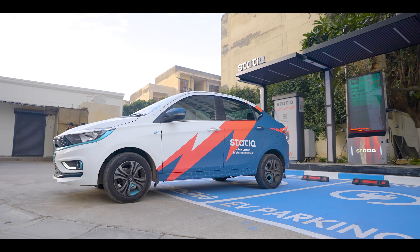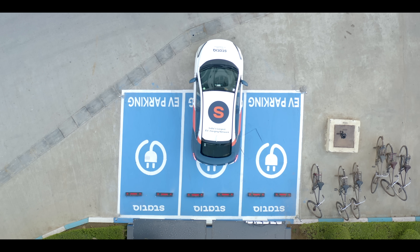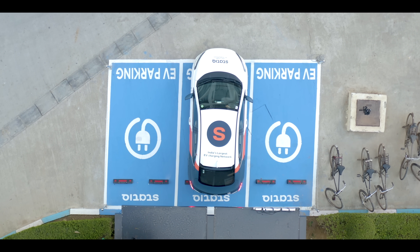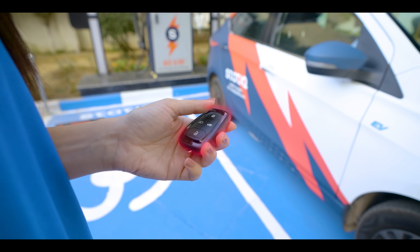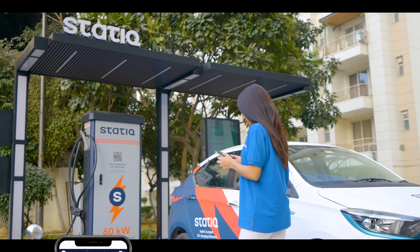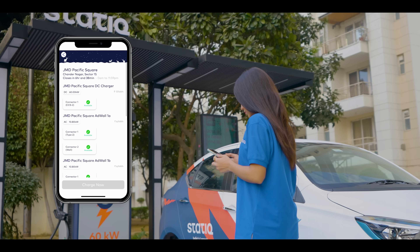Once you have reached a charging station, park your vehicle in the charging zone and take note of the following while charging your EV. Pull the handbrake bar to lock. Slowly exit the vehicle. Lock the door of the EV. Now select the available charging gun or the connector in the app.